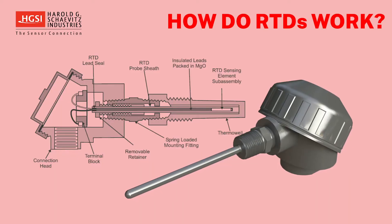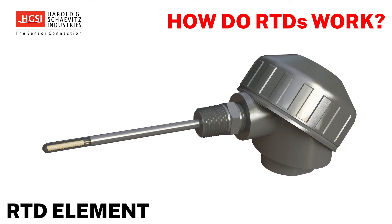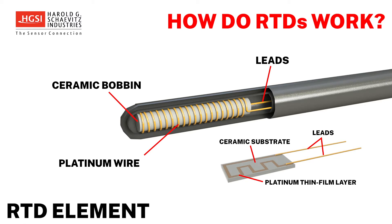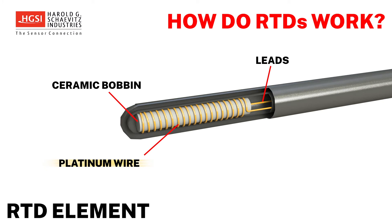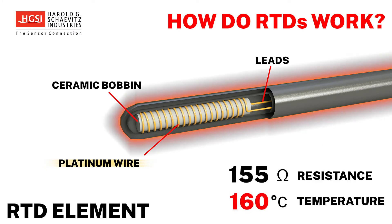How do RTD temperature sensors work? Within an RTD temperature sensor is an RTD element. The element operates by measuring the change in resistance of a thin wire wound on an insulated form or coiled up in a self-supporting structure. Most often the wire is made of pure or slightly doped platinum, a material that exhibits a very stable and linear change in resistance over a wide range of temperatures.